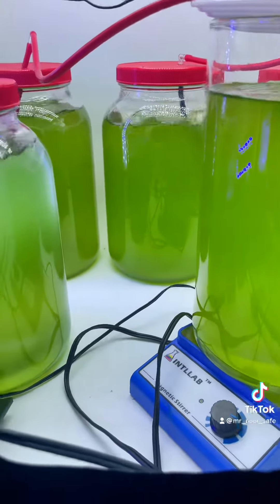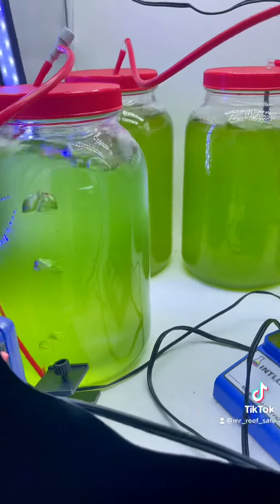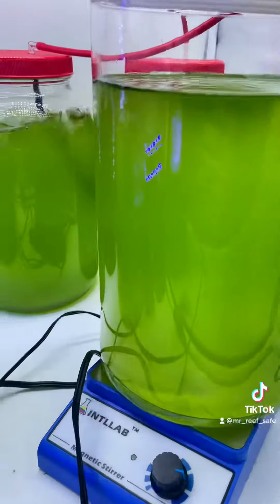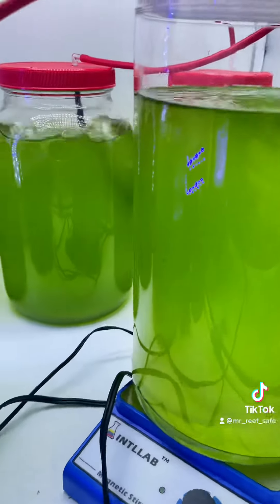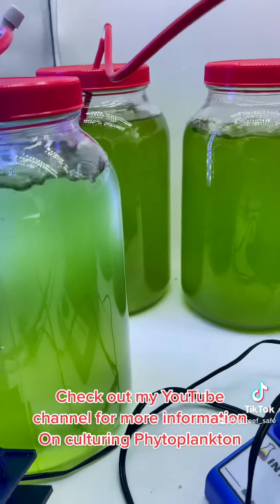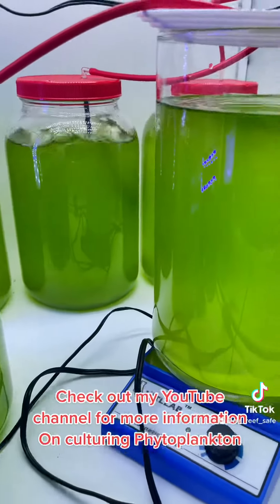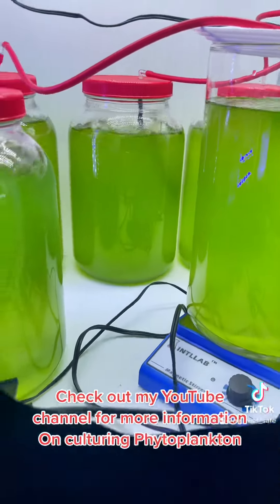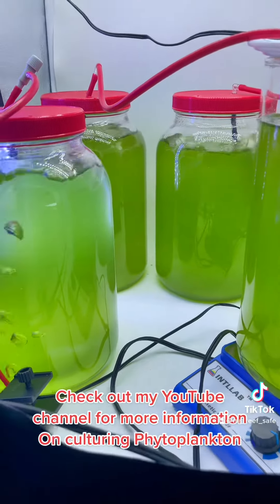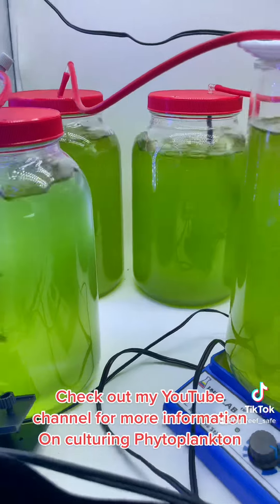I'm going to let this go for about a week to eight days and we'll see how it goes. Right now they're all even in color, as even as I could get them. They all have three quarts of water and a cup and a half of phytoplankton, all from the same source, so they're starting as even as I can get them.